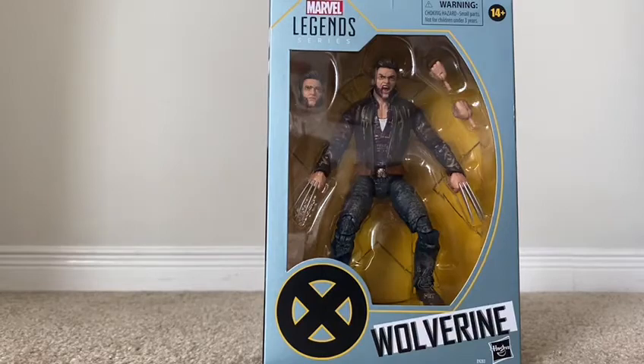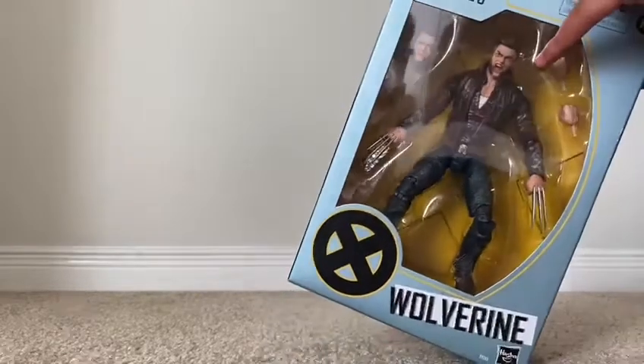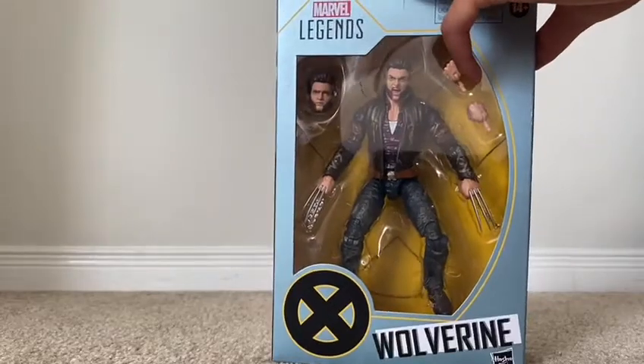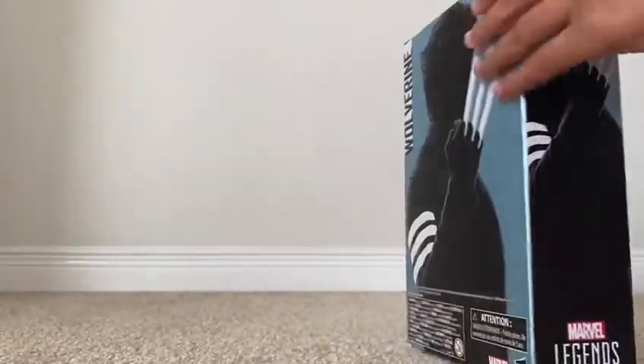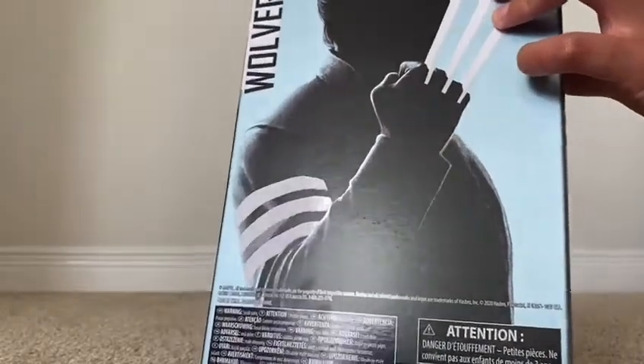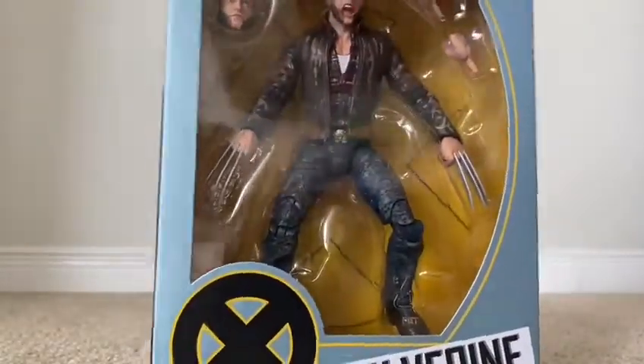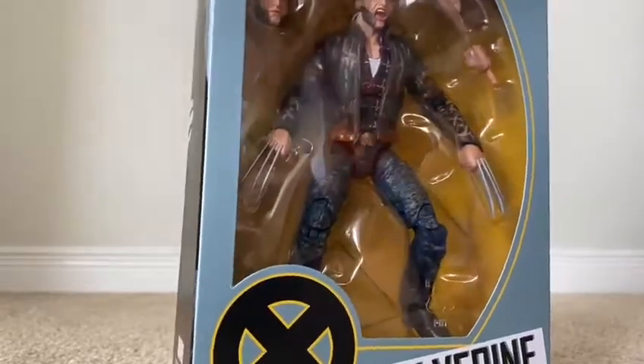Now let's unbox them out. I recommend asking an adult to help you cut them out so you won't cut yourself. And there's the back of the box. Now we're getting him out.